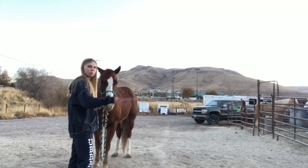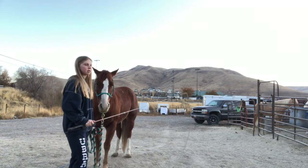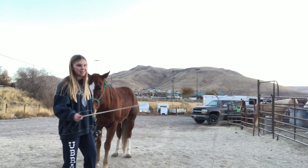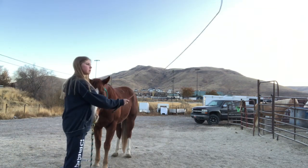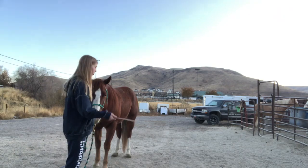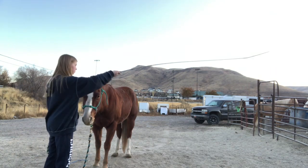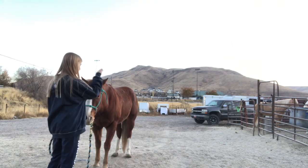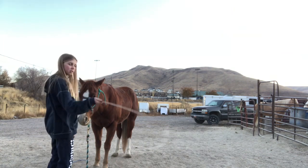I use this to desensitize them to it. He's already desensitized to it so he could care less about what it's doing. You get them to a point where you can smack the ground and they don't care, because the whip is not used to hit them — it's a tool to extend your arm, to extend pressure. He doesn't care about this because we've done lots of work on it. He used to be scared of it though.